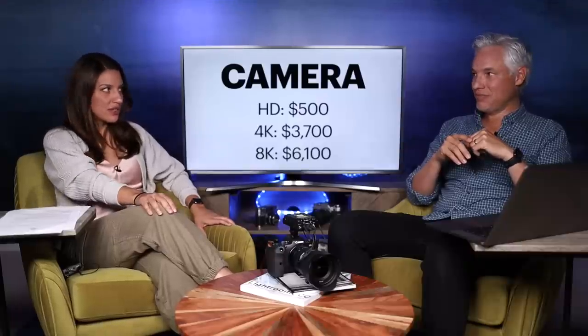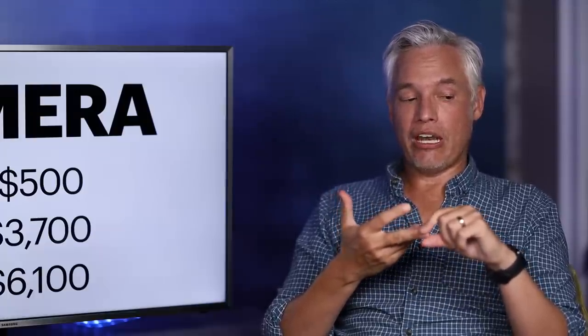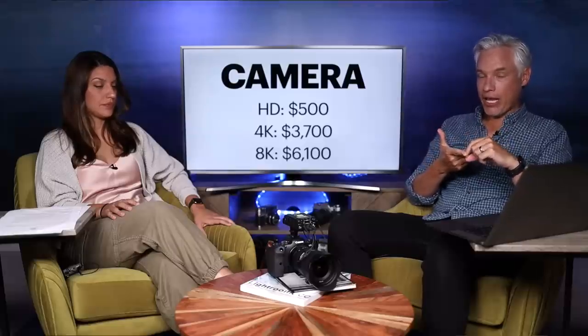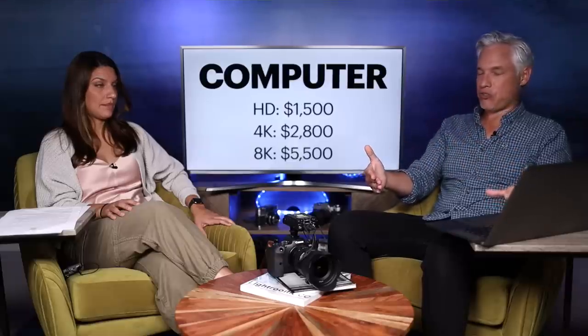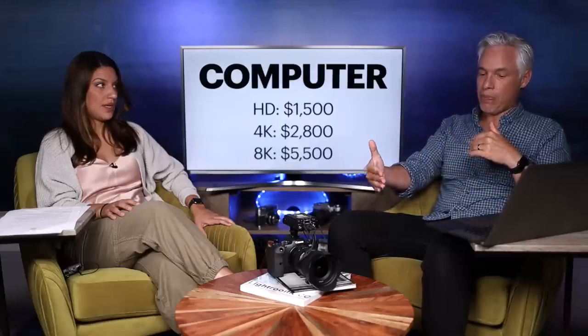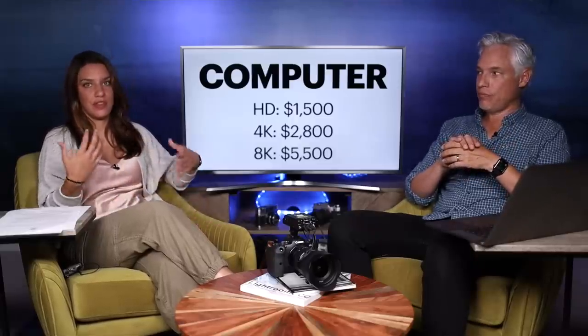How much does an 8k camera actually cost? For HD, you can get a good vlogging camera for $500. If you want full-width 4k, you're looking at about $3,700 for camera and a decent lens. And if you want to go 8k right now, you're getting an R5 with a higher quality lens — a 24-70 f/2.8 — and now you're looking at over $6,000. People might forget that you need good glass to go with your camera, because without a good lens you're not appreciating the value of 8k.